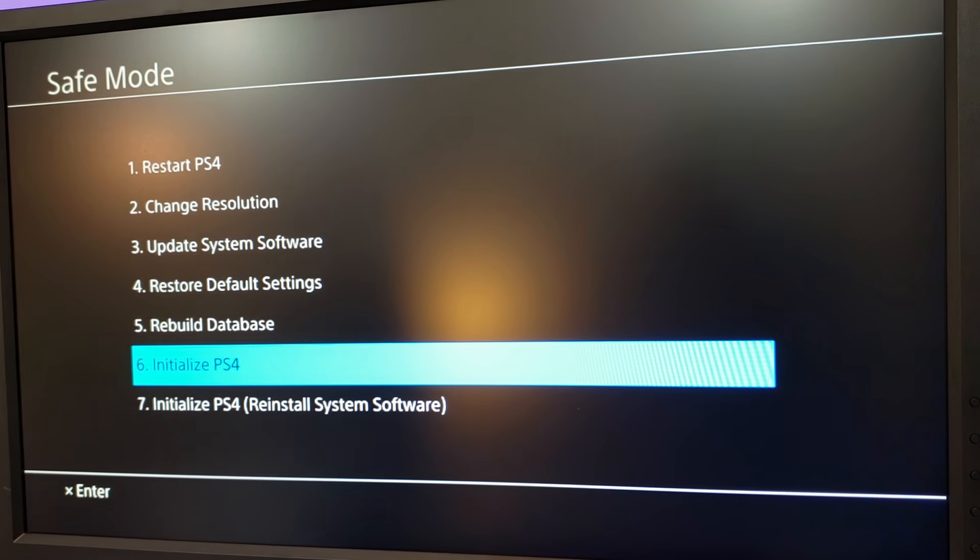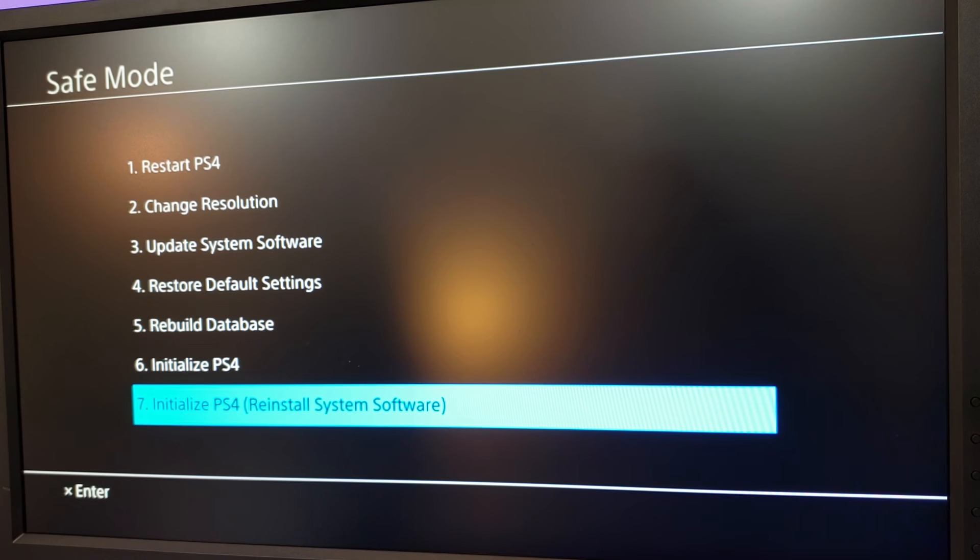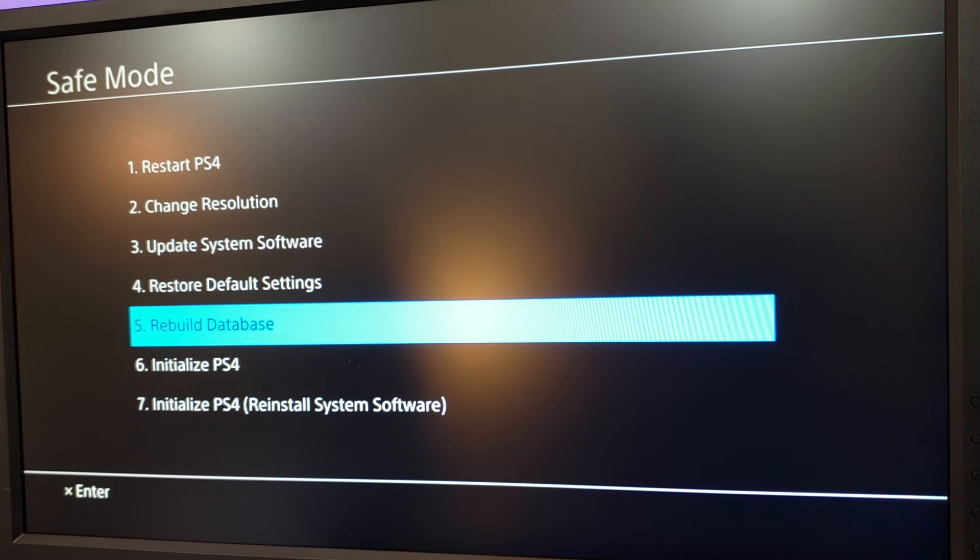Now, if for some reason initializing the PS4 using option number six doesn't work, then we will have to do it using option number seven. This is a little bit more in-depth — it requires a thumb drive, and we will create a boot drive that the PlayStation can read and use that information to reinstall the system software. Because option seven is more detailed, I have created a whole video on how to do it, and I will link that in the description.